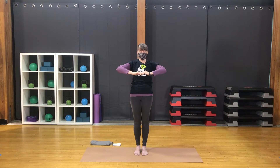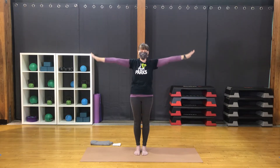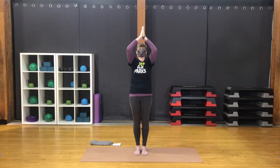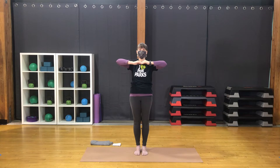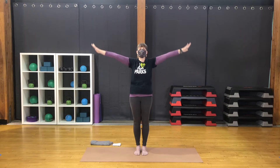Inhale, interlace the fingers. Elbows rise. Exhale, knuckles and head forward. Inhale, lift the head, palms up. Exhale, arms out to the sides. One more time — inhale, hands up, exhale to center. Interlace the fingers. Inhale, elbows up. Exhale, knuckles and head forward. Inhale, head up, palms up. Exhale, hands out and down.